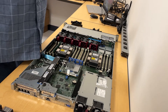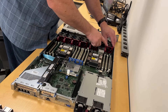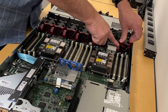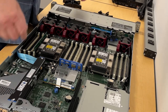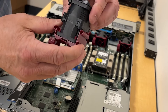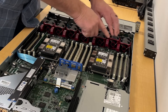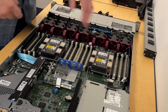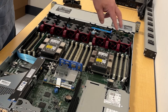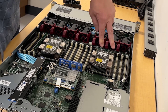Now we'll go and install the band module. They slip right over these dowels as well, and there's a connector that snaps right into the system board. You push down until it clicks in place — and there you have it, second CPU installed. Two additional fans are added to keep this CPU cool.